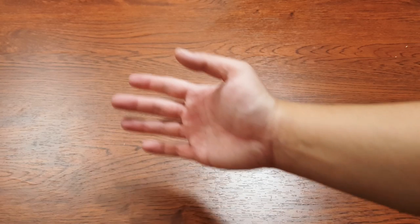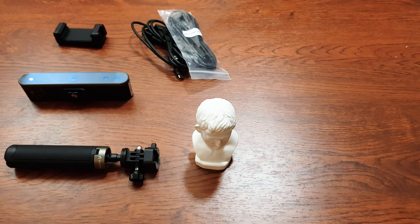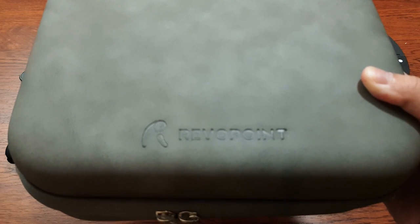I was the one who requested a scanner from them because I knew how much it would help me with my work. As a sculptor struggling with likeness, it's a no-brainer to get a 3D scanner. Here we have the scanner, a tripod, a phone holder, a statue for testing, and a bunch of wires. For the premium version, you also get a turntable, a power bank, and a carrying bag.